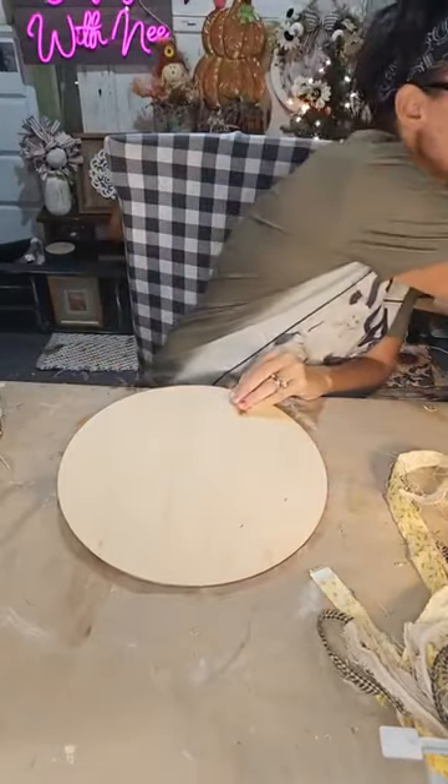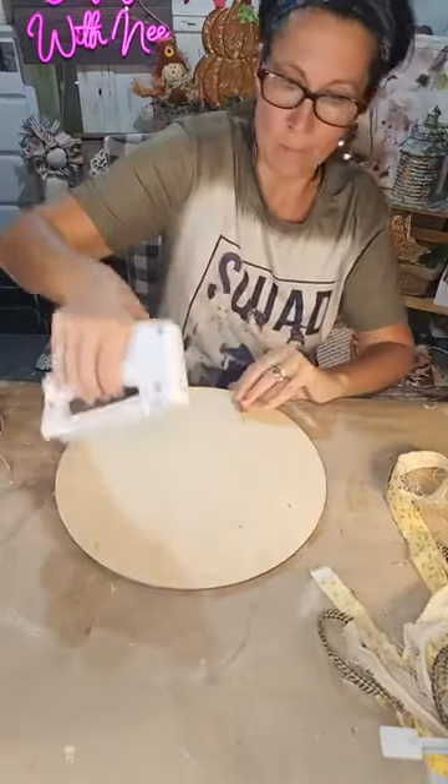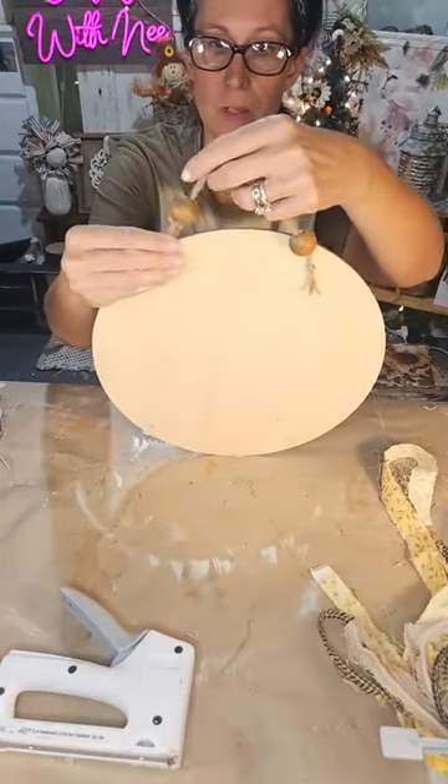I'm going to staple this — yep, it went right through. Dang it! I thought the wood was going to be thick enough.